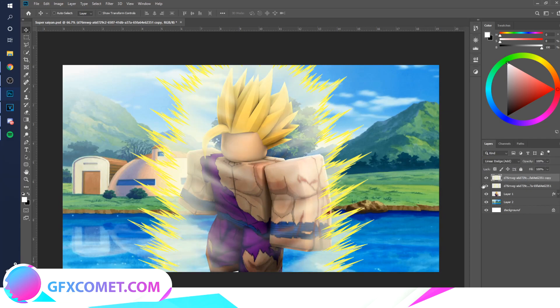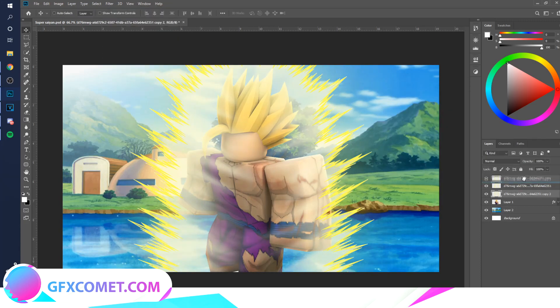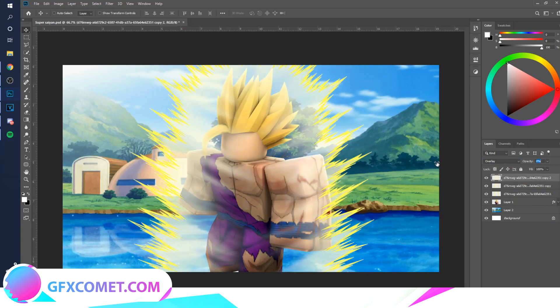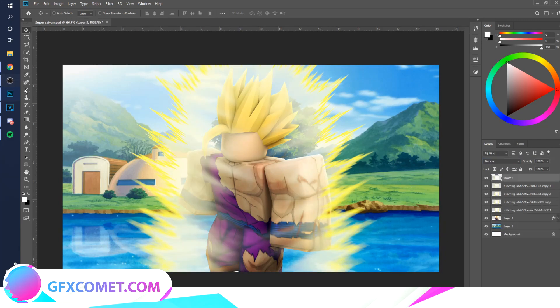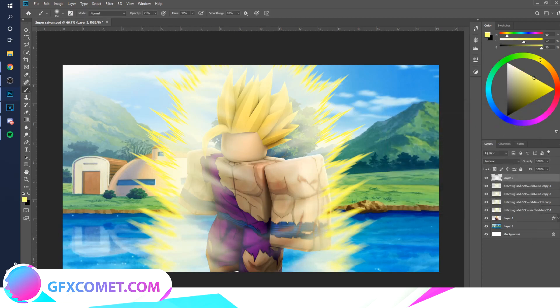We could duplicate it, put one on top, and change the blend mode. You can go to Filter > Blur > Gaussian Blur, blur this out, put it on top, and change the mode to Overlay. As you can see, it just makes lighting changes. Now make a new layer, go to your Brush tool, and select a yellow color.